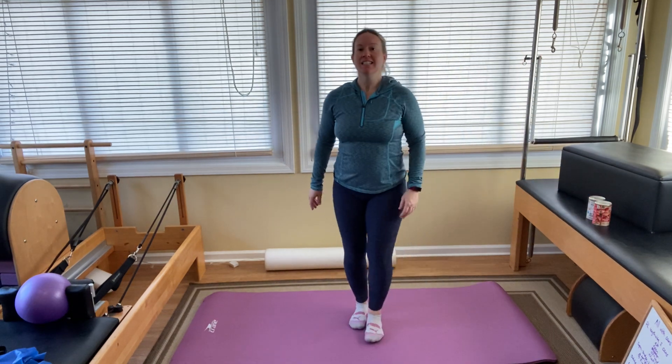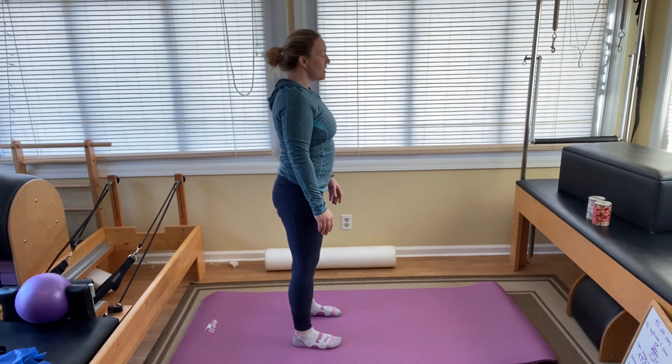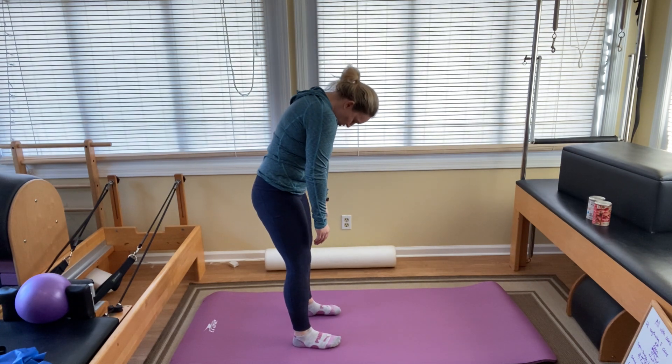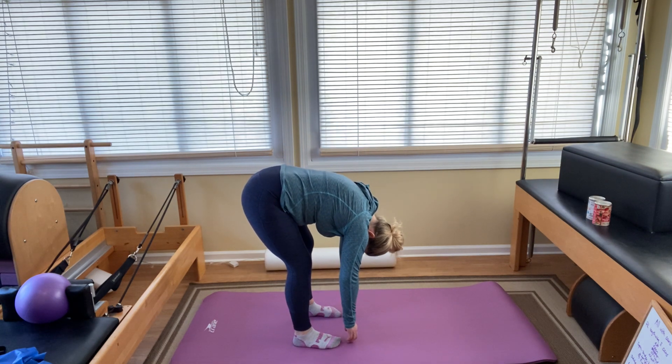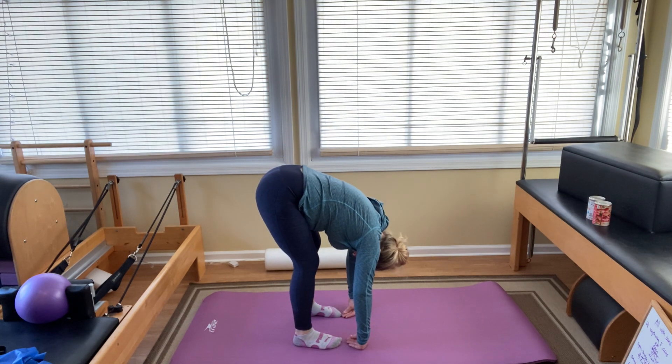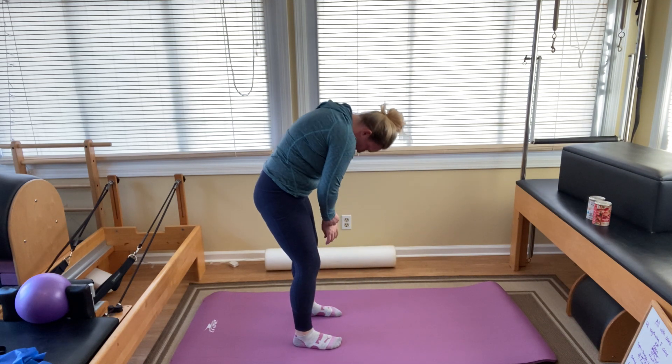Standing nice and tall. Inhale, length through your spine. As you exhale, nod your chin towards your chest, round your shoulders. Bend your knees as you need to. When you get down here, find a nice little stretch. If you need to, straighten your knees a little bit to find it. Inhale here. Exhale, tuck the tailbone rolling all the way back up.